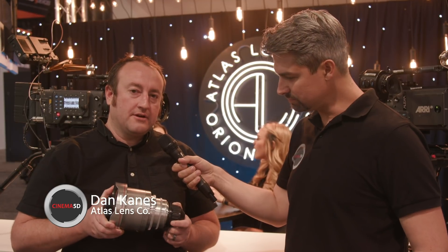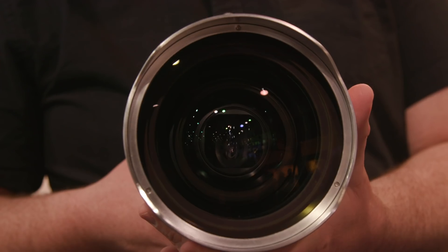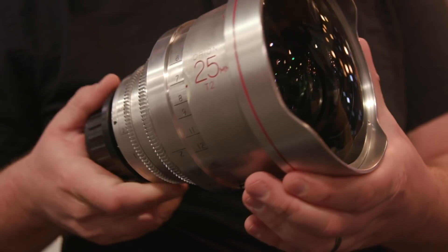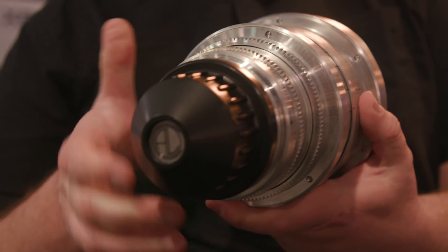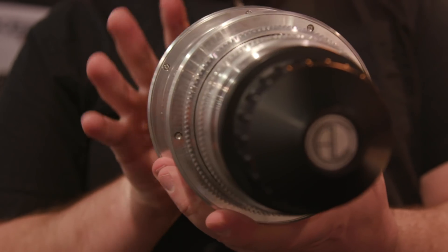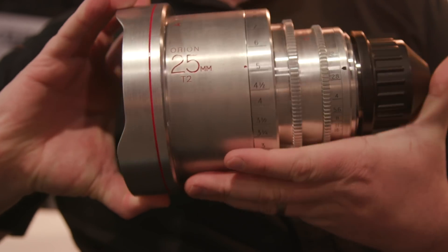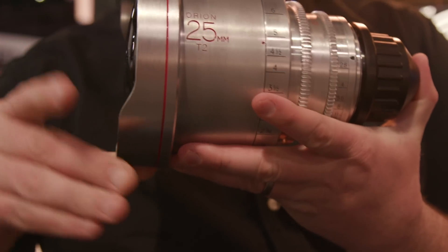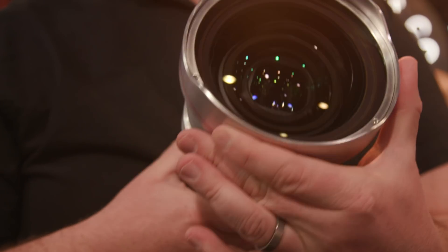Sure, so this year we're showcasing our new 25mm Orion Series T2 Anamorphic Prime Lens. This is a really unique lens because it's hard to find a really good wide angle lens this wide in Anamorphic. A 25mm is approximately a 12.5mm horizontal field of view with a 2x Anamorphic like ours — incredibly wide and relatively low distortion for such a wide lens.